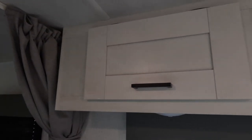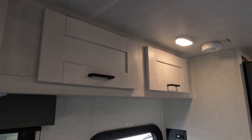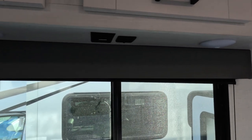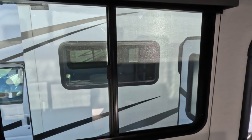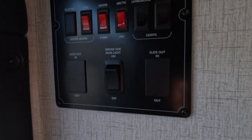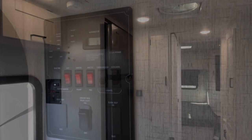I was really impressed with the cabinetry in this unit. Of course the woodwork isn't like what you'd find in a Newmar or a higher-end Winnebago or Integra, but it's still really good-looking. Here's your control panel — all the switches you'll need for lights and awnings and so forth.